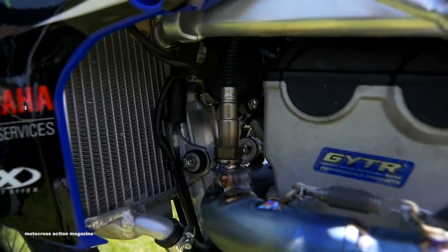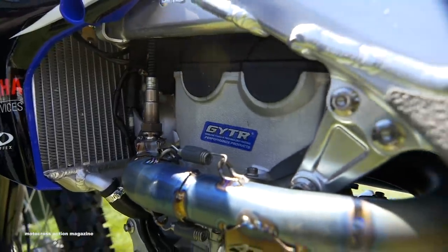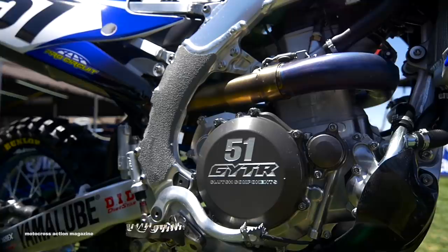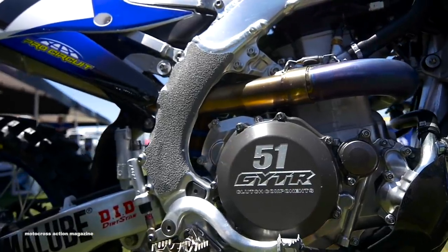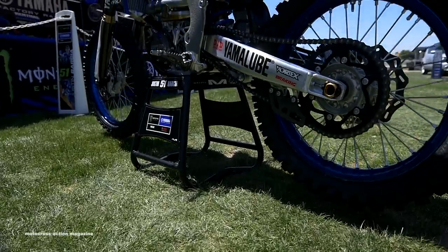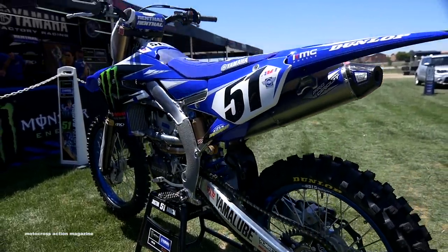Being factory Yamaha, most of the stuff is done in-house or we get parts from Japan. The whole engine package stock is so good this year that the guys haven't veered far from it. Only a couple little trinkets with the GY2R covers on both sides. Engine work here and there — can't reveal all the secrets — but the guys really like the smoothness this year of the motorcycle.